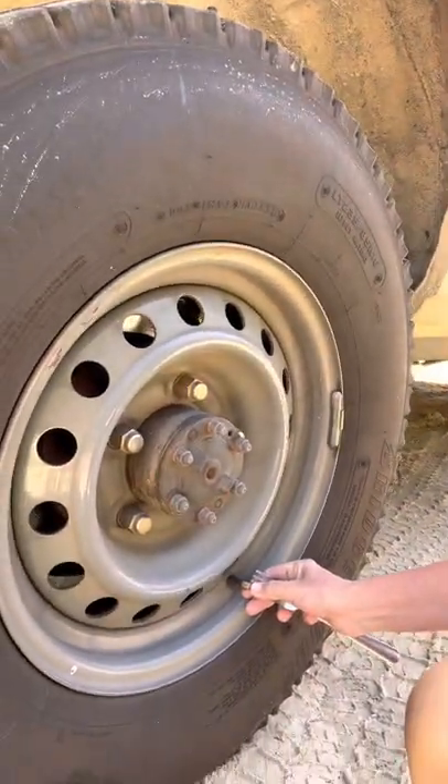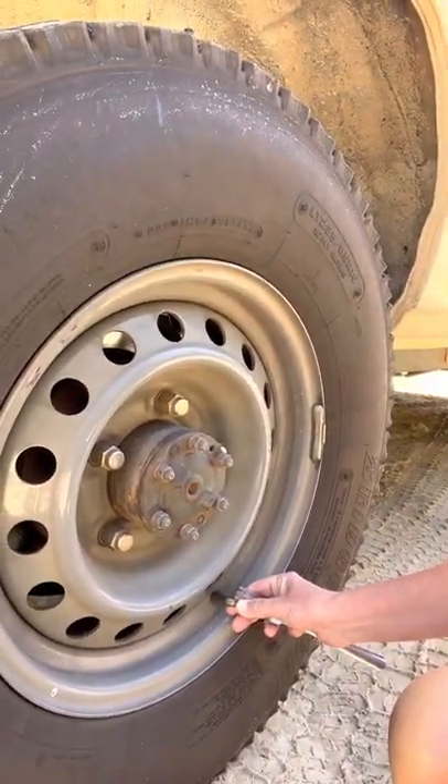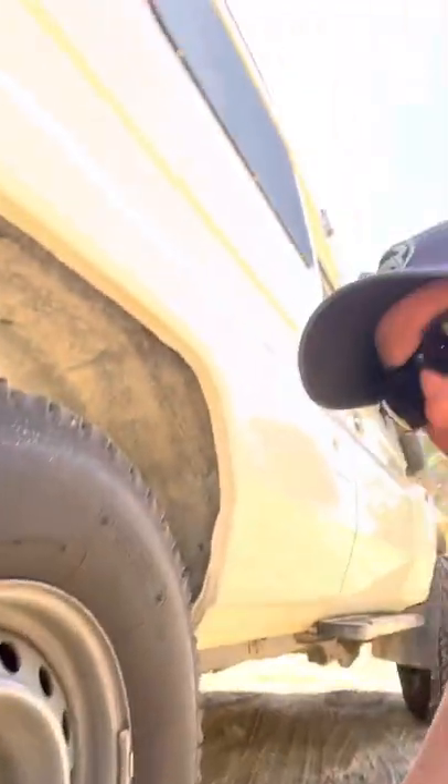Beach Driving 101 — of course you've got to let your tyres down before you head out on the beach. I'm just going to do that now. I've got a special device I bought from Kmart actually. I've let a bit of air out. I don't normally drive around with much air in my tyres as it is. I haven't got any recovery gear or anything like that, so yeah, I'm really prepared for some epic four-wheel driving today.